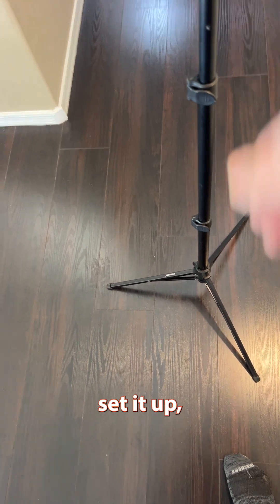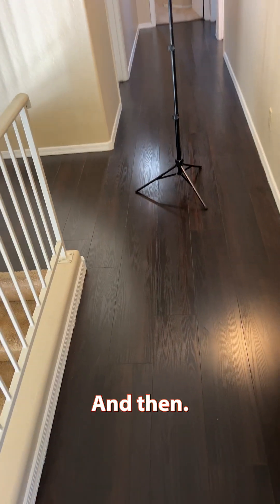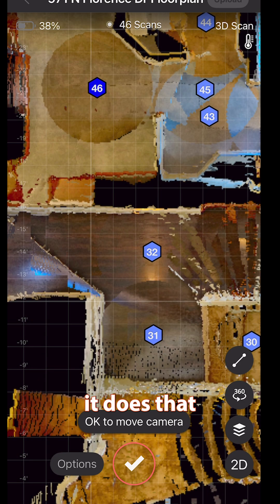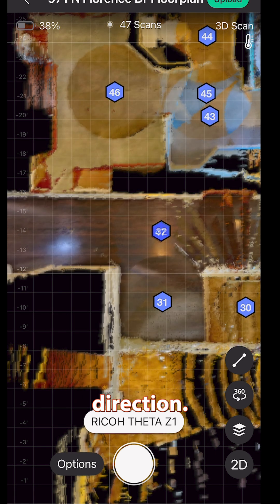I get this, set it up, set the camera in the same direction it was facing. Then I hit scan and watch it pop up on top of 32, or pretty close to it. And once I'm sure it does that and it doesn't create any double lines in the walls, I'll continue down the hallway the other direction.